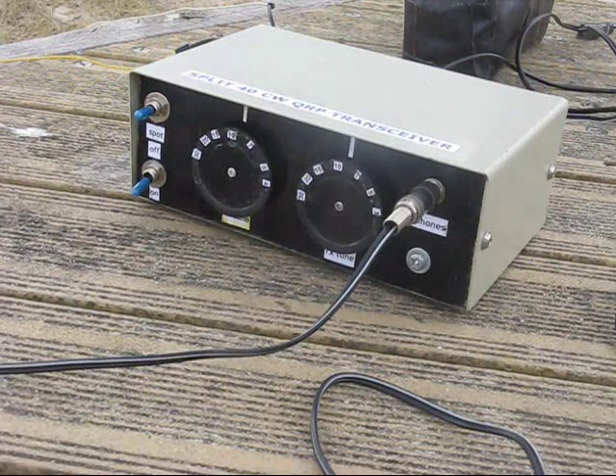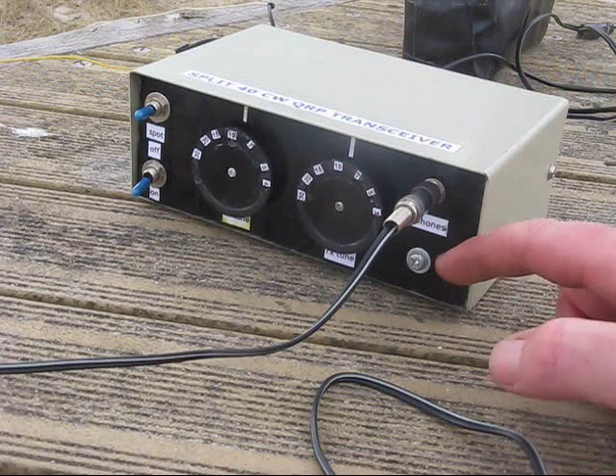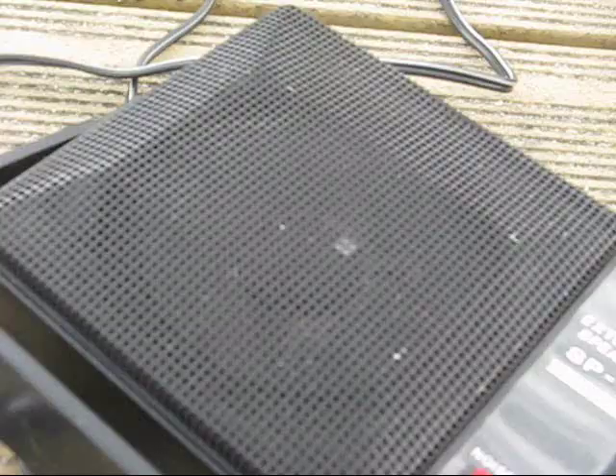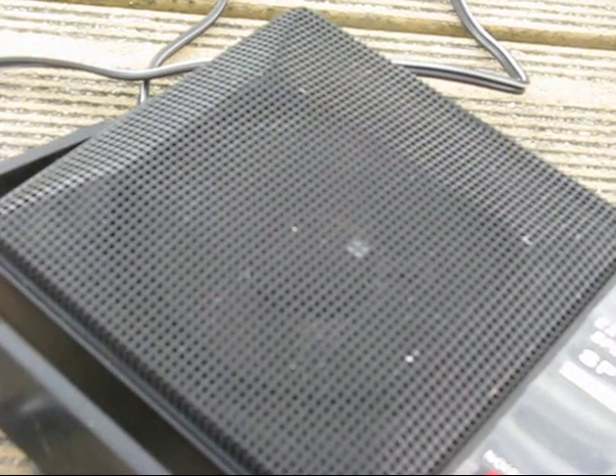Your transceiver must have certain features. First of all, automatic transmit-receive switching — either semi-break-in or break-in. You don't want to flick a switch every time the CQ caller finishes its bit. And secondly, it's got to have transmit-receive offset. Also, your audio muting circuit has got to prevent loud and annoying thumps, especially if you're trying to do something else.